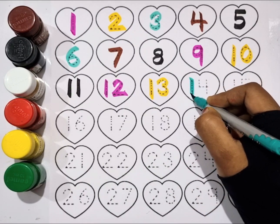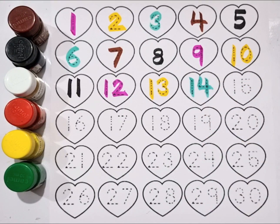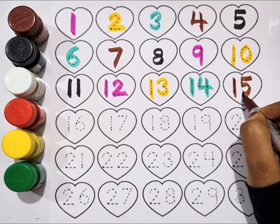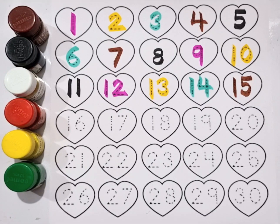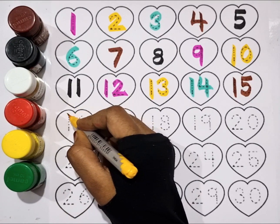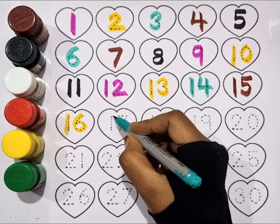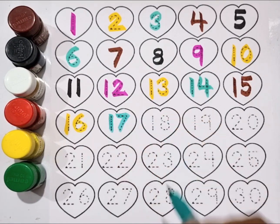Fourteen. Brown color, fifteen. Yellow color, sixteen. Sea green color, seventeen.